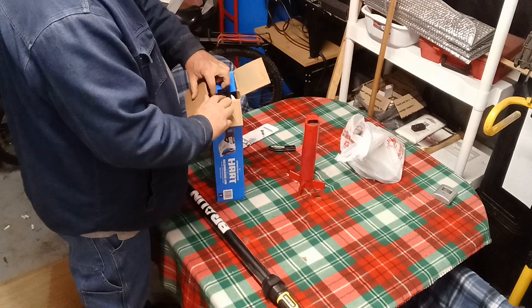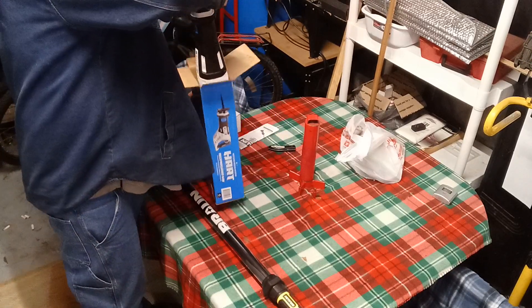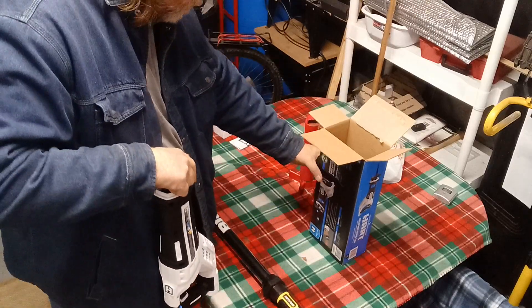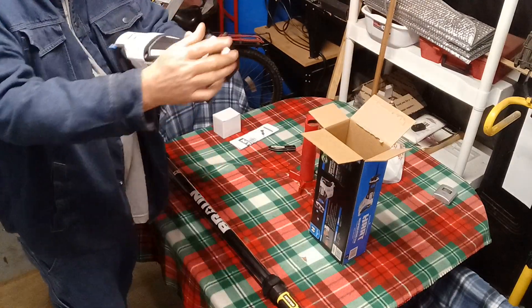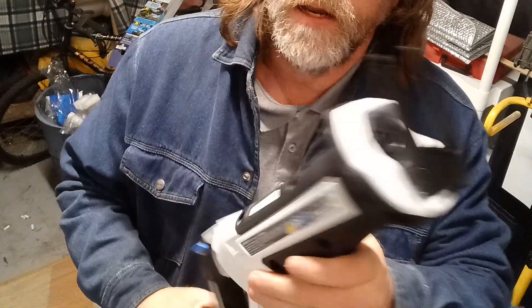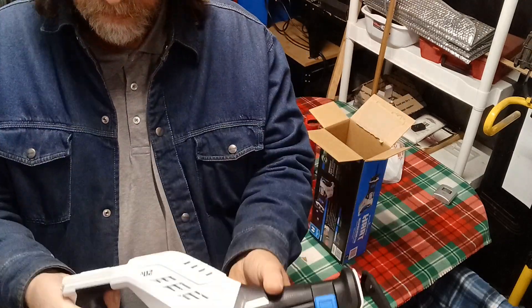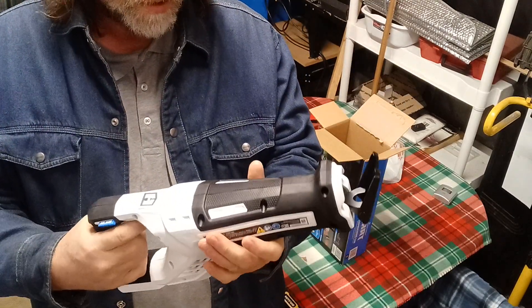I am using the Farmer Fleet Hart brand battery. I got a drill and an impact, and now I've got the Sawzall that goes with it, so all the batteries will work together. There are 20 volts. I do have to lube this little foot thing up, but other than that, you just slap the battery in and she's good to go.